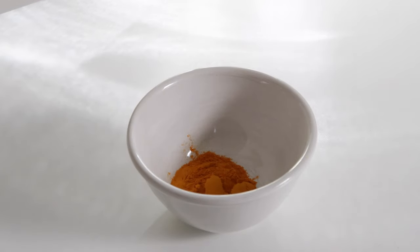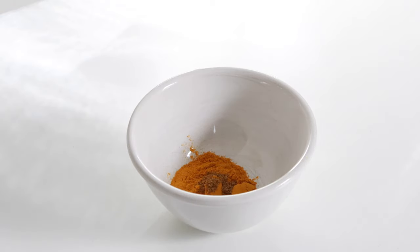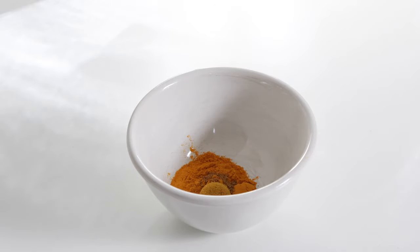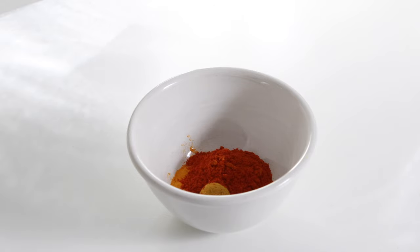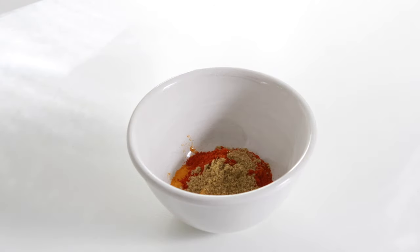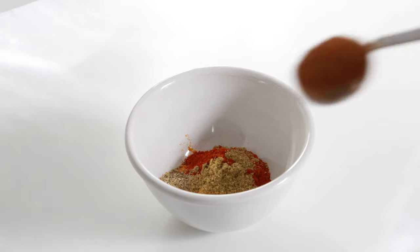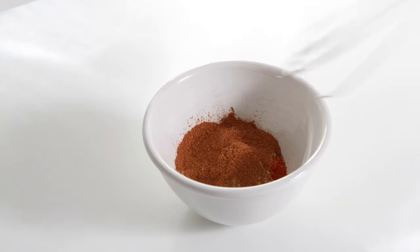I'll start by adding a teaspoon of turmeric, one-eighth of a teaspoon of cumin, a quarter teaspoon of curry powder, a heaped teaspoon of paprika, a quarter teaspoon of coriander powder, a quarter teaspoon of green cardamom powder, and a teaspoon of cinnamon. Mix them together.